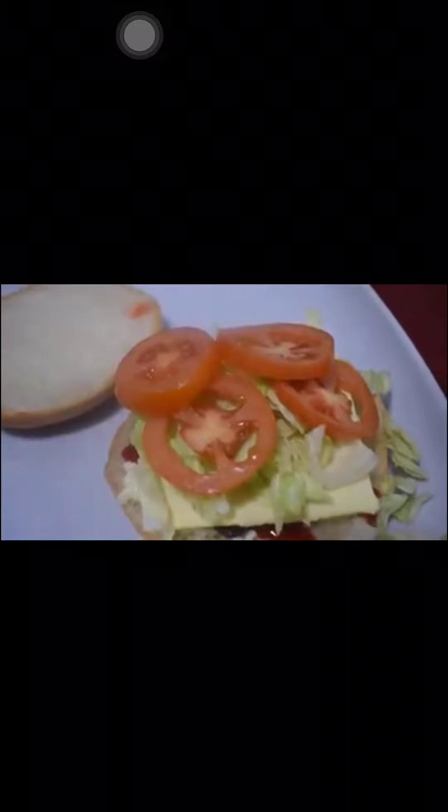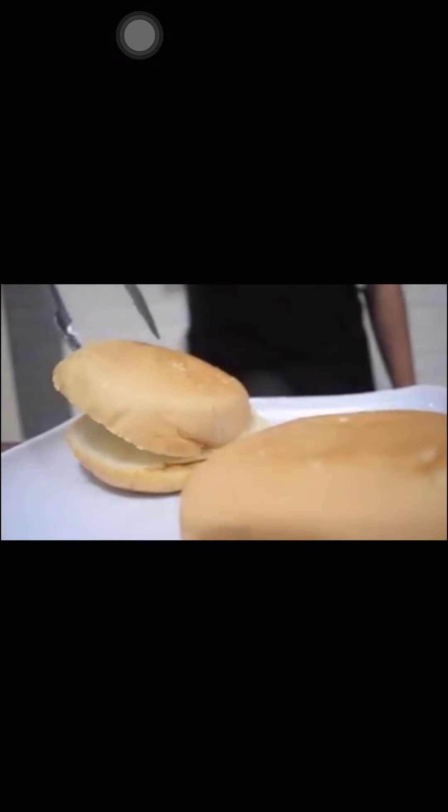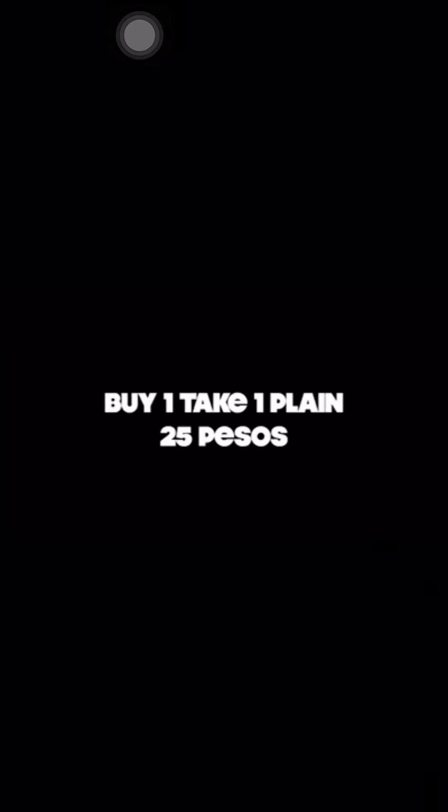For Blowout Burger, we need cooking oil, ketchup, mayonnaise, coleslaw, tomato, buns, patty, cheese, and egg. Blowout Burger is great value because it is buy one, take one. There are five variants: plain burger worth 25 pesos, with cheese at 35 pesos, with egg at 40 pesos, with cheese and egg at 45 pesos, and the special burger worth 60 pesos which includes cheese, coleslaw, and tomato.